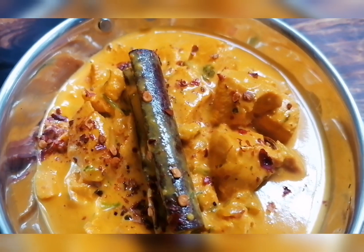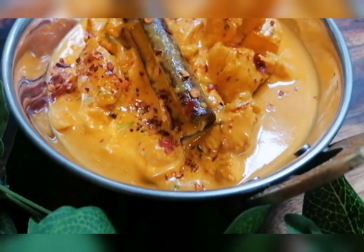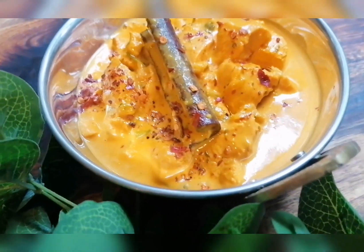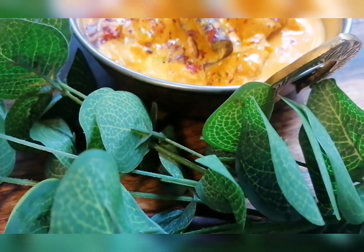Our creamy chicken is now ready to serve. I am serving this with long grain basmati rice. It's a nice creamy dish — easy, with very little chili, just a hint of chili. I know my daughter's going to enjoy this.